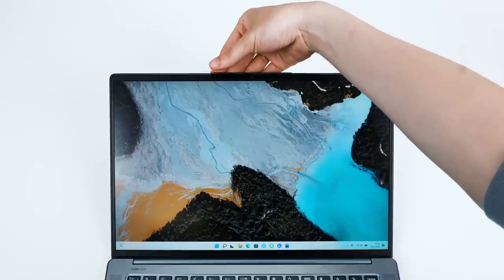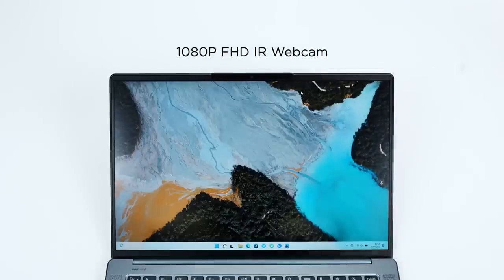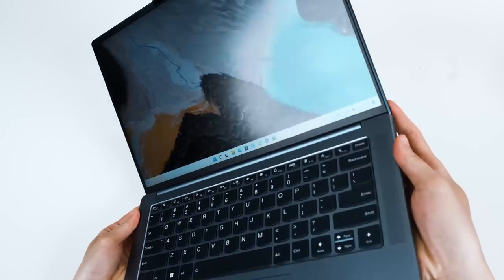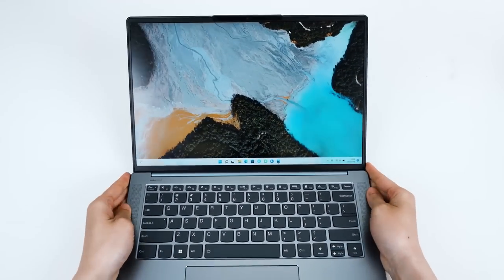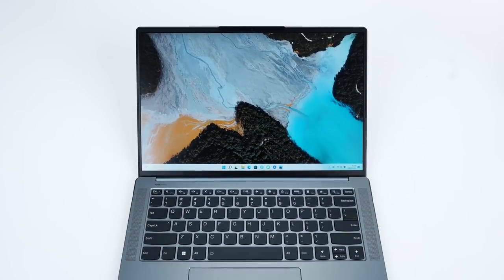Moving on, we have upgraded the webcam to 1080p FHD, making it easy to have clearer video calls whether chatting with friends or in work conferences. Two front-facing speakers offer much better sound quality. With two noise-cancelling microphones on board, you are right in the spotlight — crisp and clear. We also have super resolution that improves image quality by boosting apparent resolution, truly leveling up your audio-visual experience closer to reality.